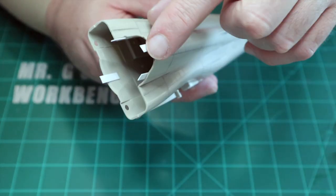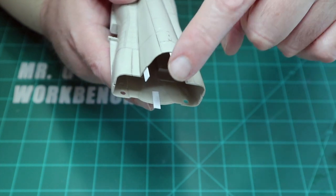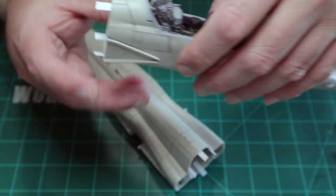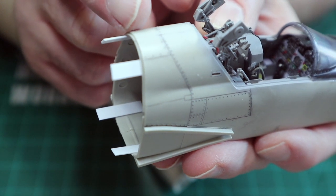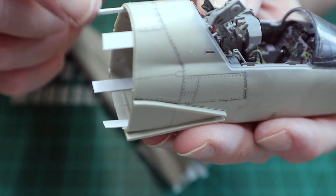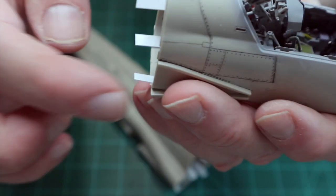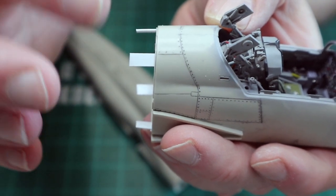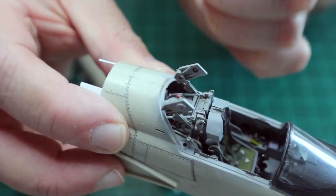I cut some locating tabs — a suggestion from Chuck's build on Large Scale Planes, which I'll link in the description. I put four tabs here and four here, because all they give you to connect the front and back halves is this little lip, which is unacceptable. I plan to use these tabs to help locate everything, run some extra thin all the way around to get a good bond, then cover the seam with CA — using the CA both to bond and as filler — then sand off a majority of that seam so it won't show.